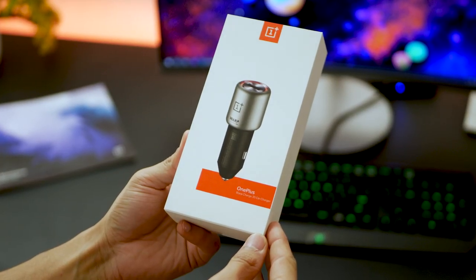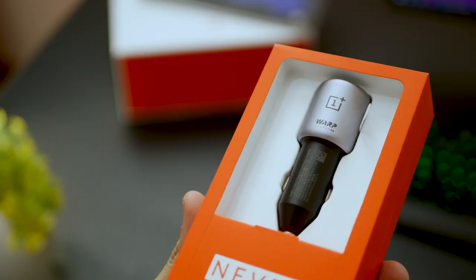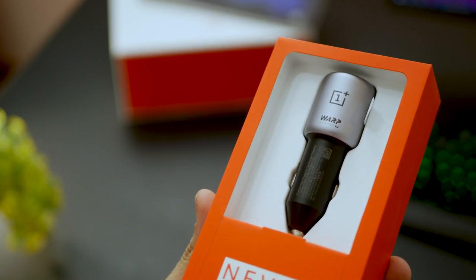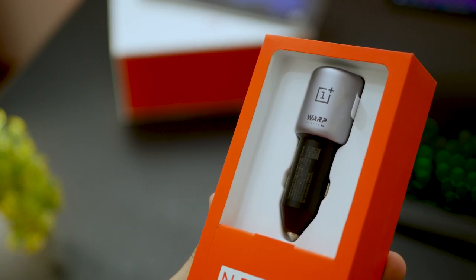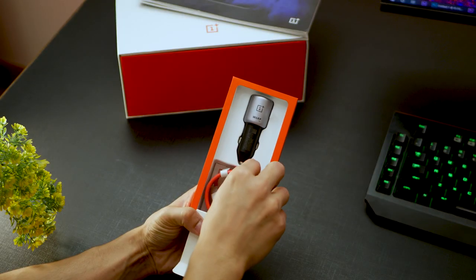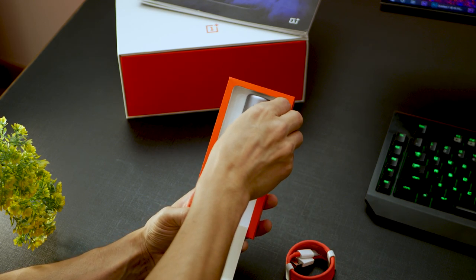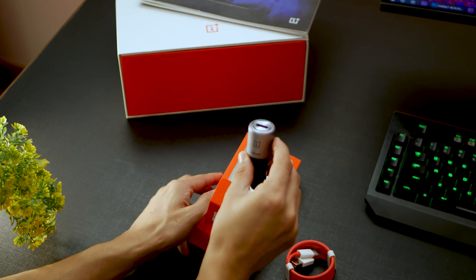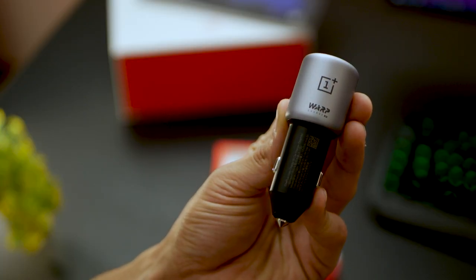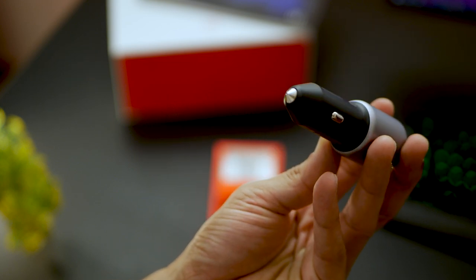The next product I'm really excited about is the car charger. Amazingly, it delivers 30 watts — the same as the regular warp charger that comes inside the box — so it can warp charge your phone at the same speed. It looks really stunning, comes with its own wire so you can have one cable inside your car and the other at your place or at work. Taking it out now — it really does feel very premium. I don't have a lot of experience with car chargers, but this looks great and I think you're going to appreciate it too.